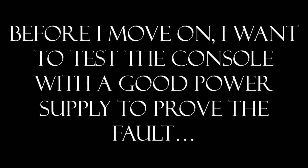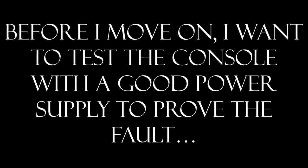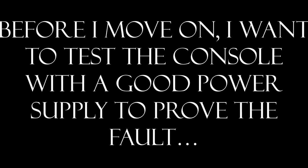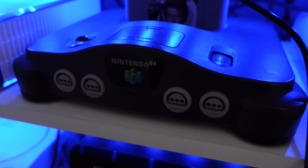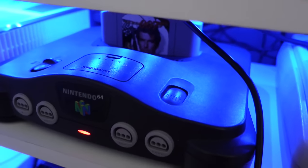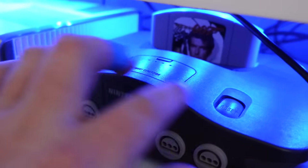Voiceover Stephen here. Just before I move on to the next item, I just want to check this console with my known working power supply, just to make sure that it is working and to prove that the power supply is at fault. Then I can tell my friend to go and purchase a new power supply. So I've just put my power pack in the back, swapped it for mine. Let's see if it comes on now - yes it does. So it's definitely the power pack. One thing I have noticed though - the reset button appears to be stuck down. And nothing's coming up on the TV, so I am going to have to sort that out.